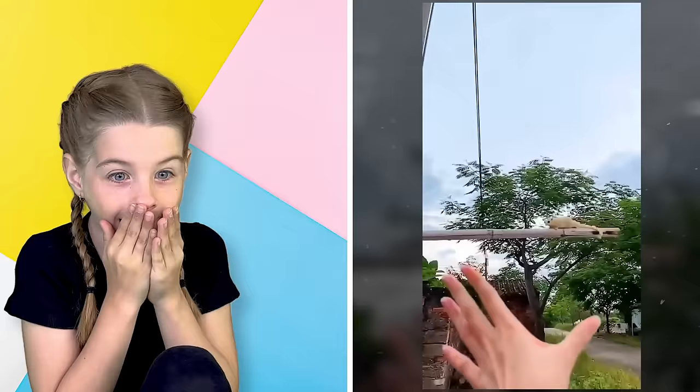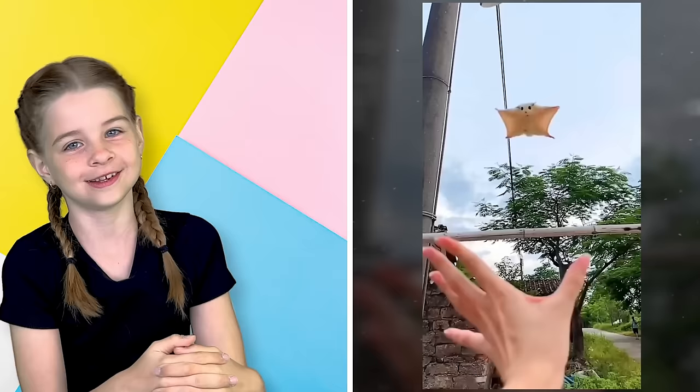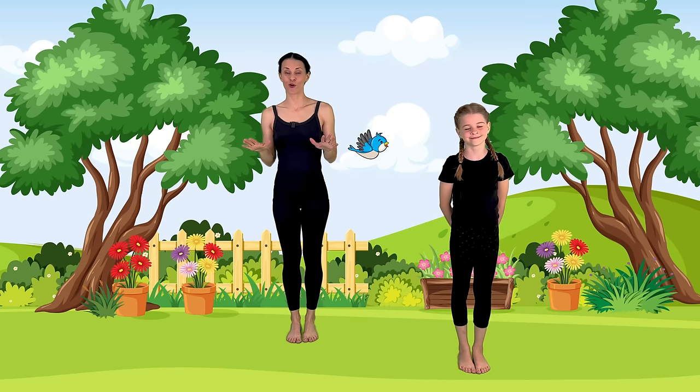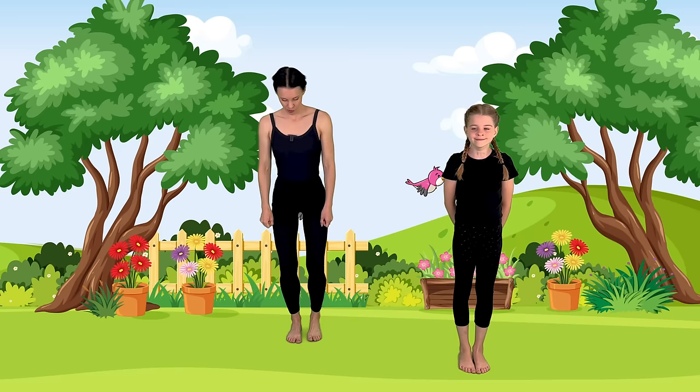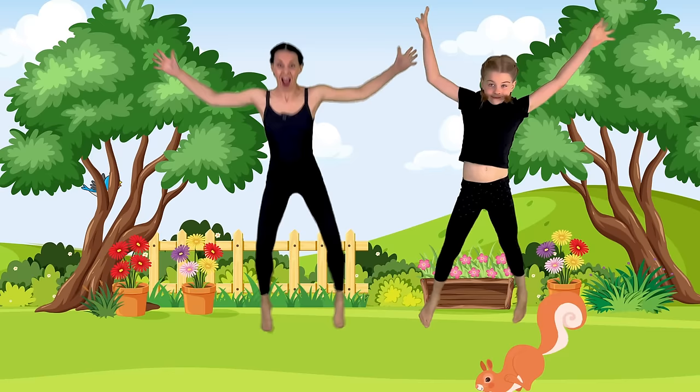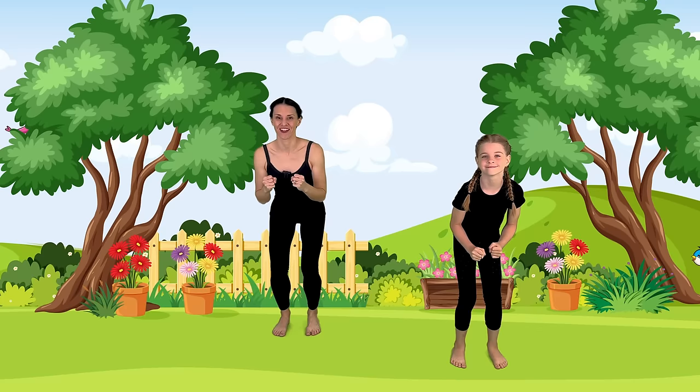That is so cute — I've never seen a flying squirrel before, so this is really cute for me. That flying squirrel was so cool. We are going to do our flying squirrel jump. We're going to bend and then jump out like we're trying to fly. Amazing job. Again — ready? Fly! One more time. Flying squirrel — fly! Amazing squirrel jump.